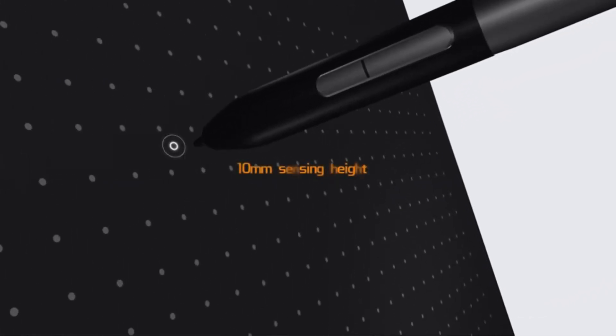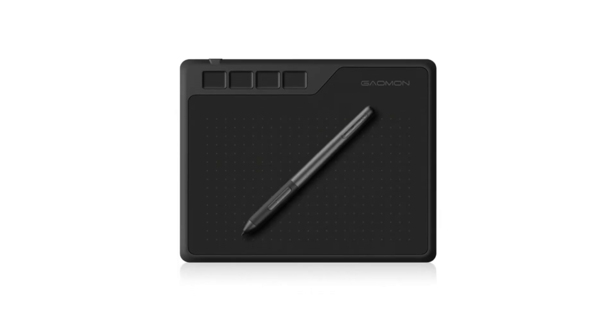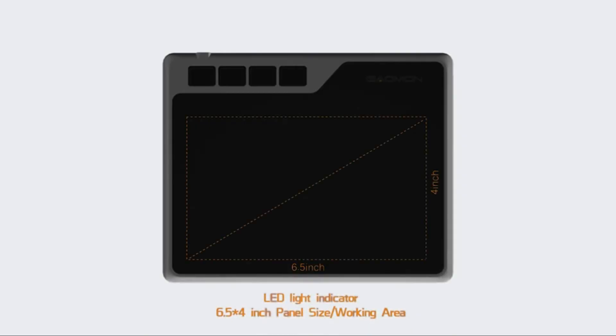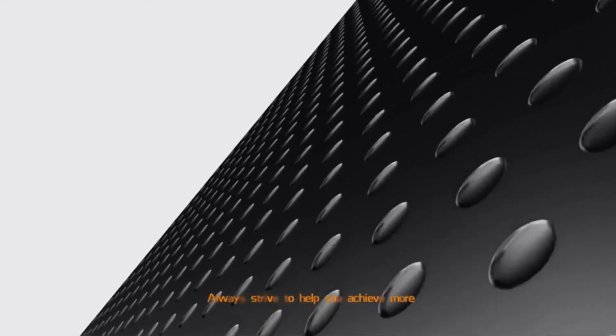Its 266 PPS report rate and 5080 LPI resolution in a 6.5 by 4 inch active area guarantees perfection. The pen sensitivity can be adjusted according to need, the battery-free pen eliminates battery hassle, and the 8192-level pen pressure provides natural line output. The four express keys give the user the flexibility they need.